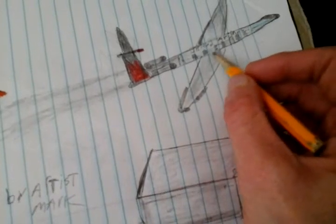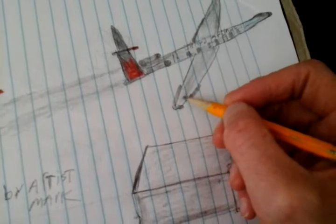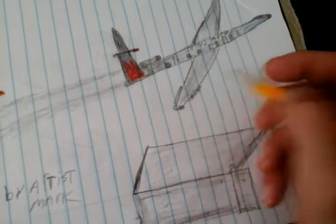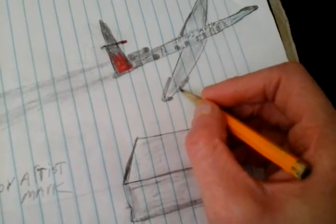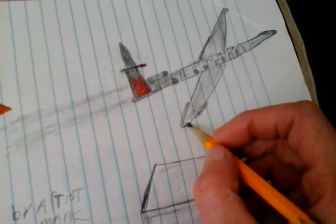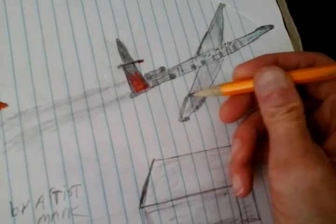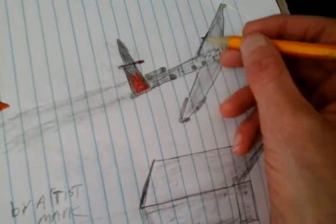Now you might find me getting a little bit quiet. That's because I really enjoy doing this, and you get to see how I do this. Now these are lights — there's a light on the end of the wing, one there, one there, and two right there on the wings. And these are flaps on the jet — those are known as flaps.